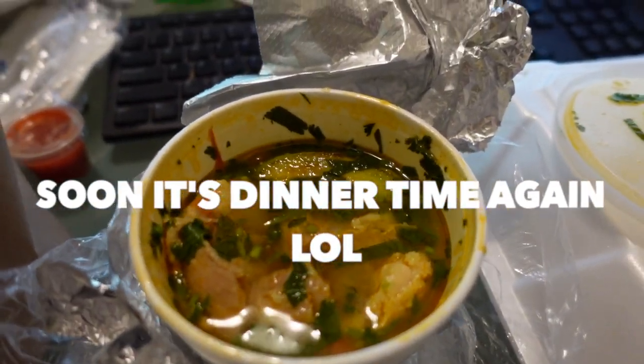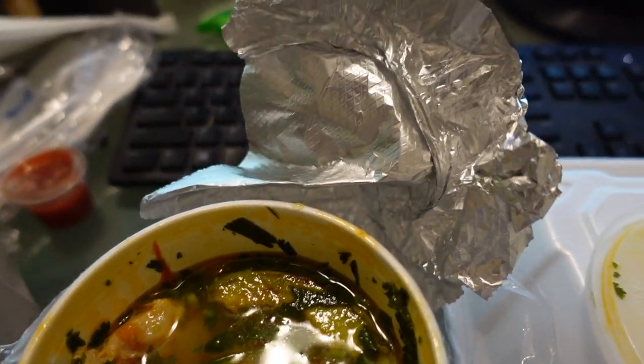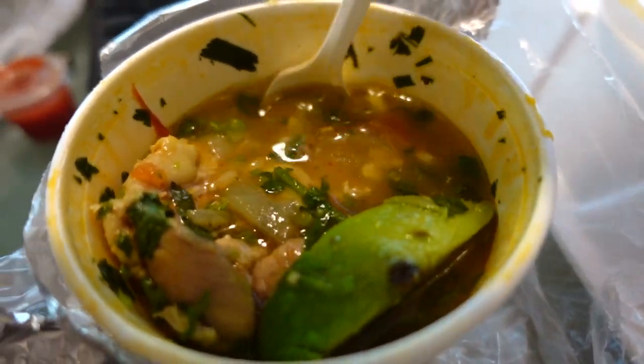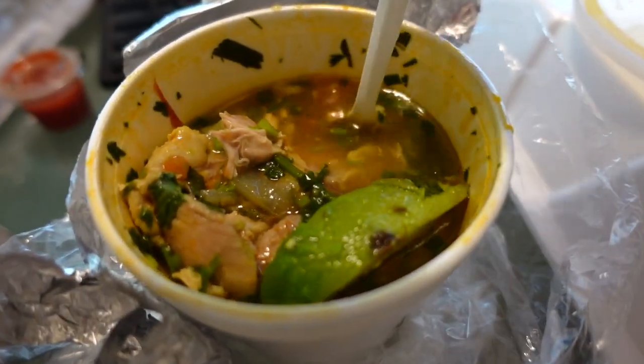The soup actually looks good — it has quite a bit of chicken or beef. I'm going to use my real utensils because this little spoon is just so small for the food. But it smells so good.